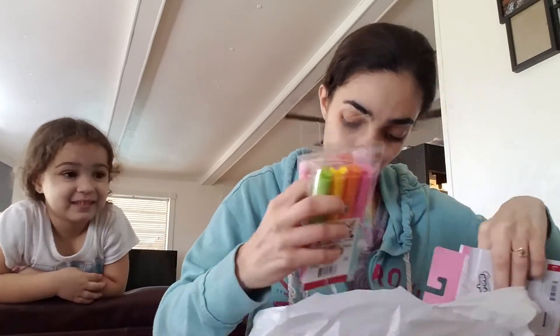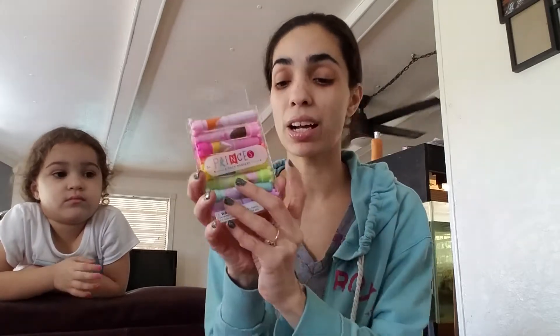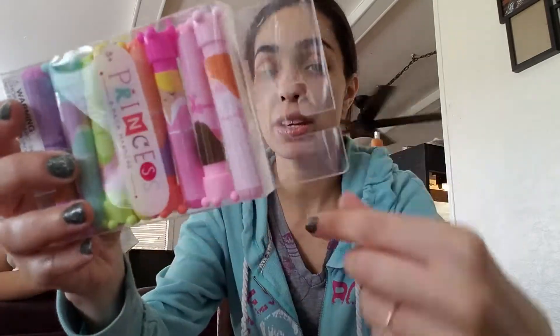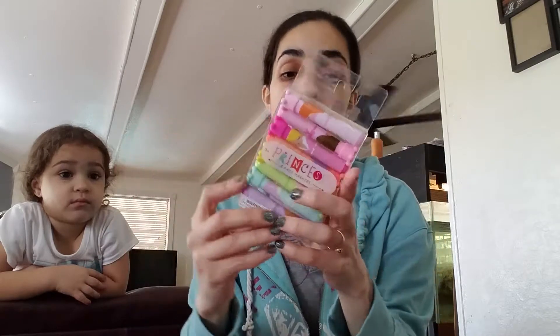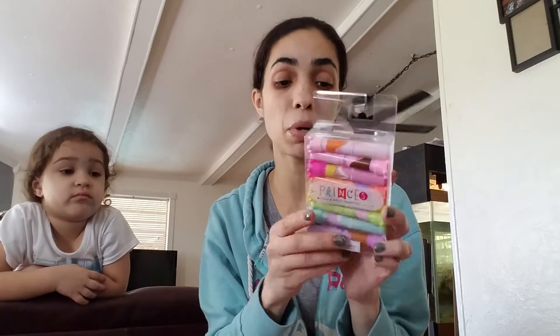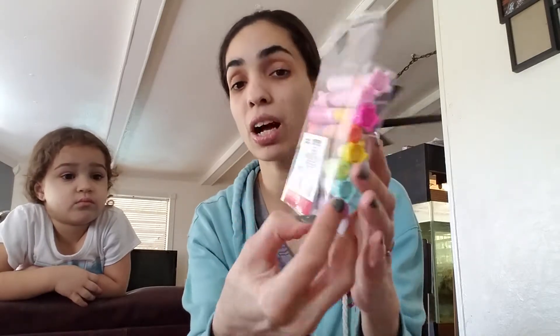I was watching a video and I saw someone haul these markers. She said there are princesses, dinosaurs, or robots. I saw this and thought it would be awesome for an Easter gift for my youngest daughter. They're all little princesses with awesome little crowns on them. So this is an eight-pack of princess markers — this was $3.